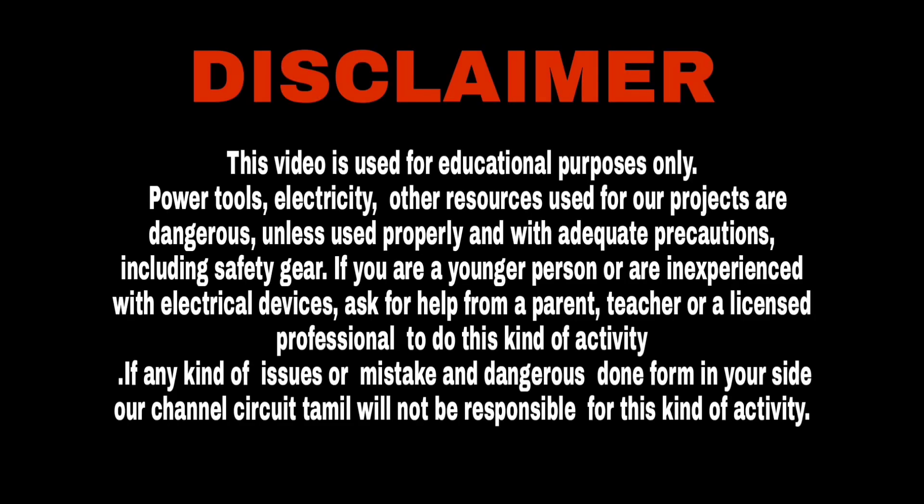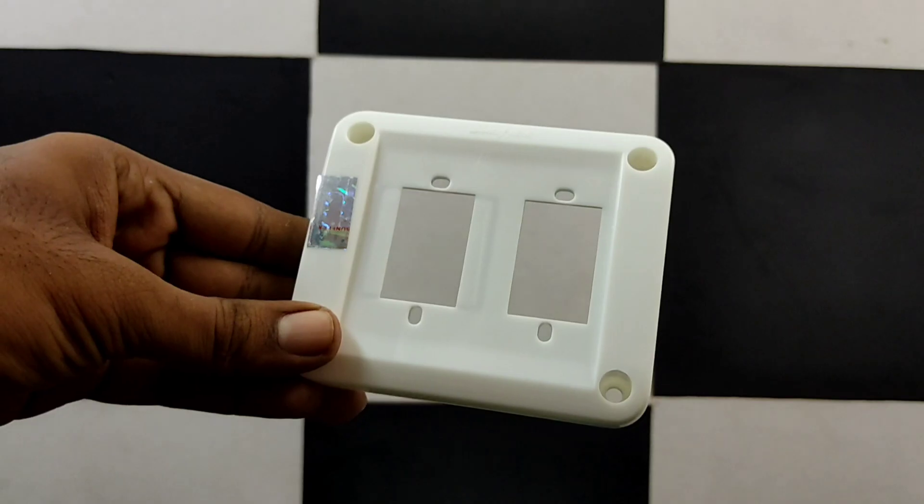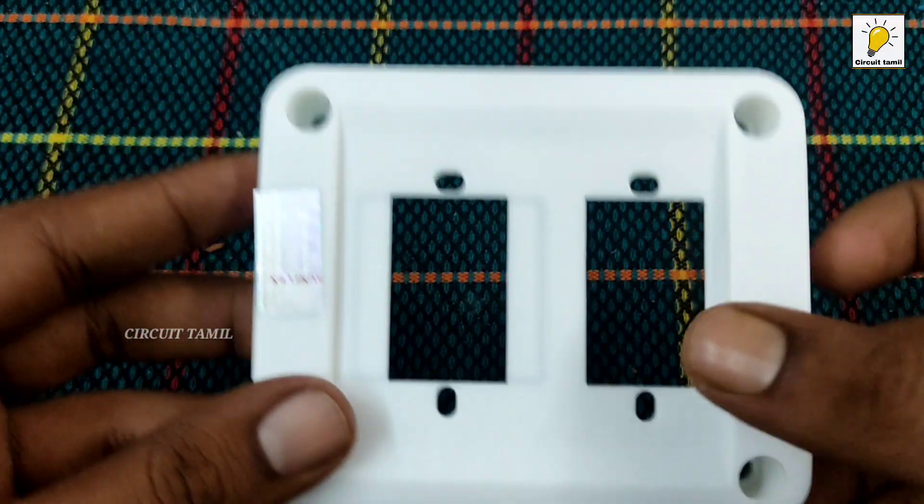Hi friends, I am Munez. Today we will talk about 5 videos. In the first video, we will talk about a 2-way GAN box — that is a top box.